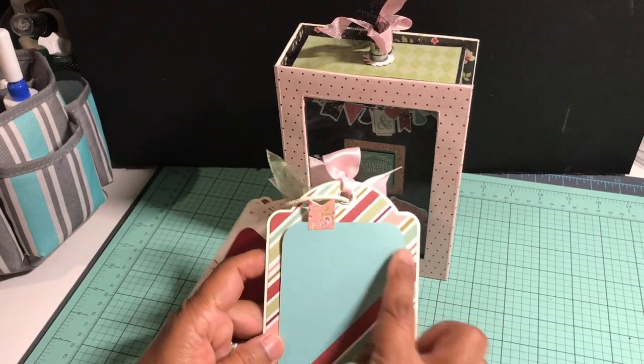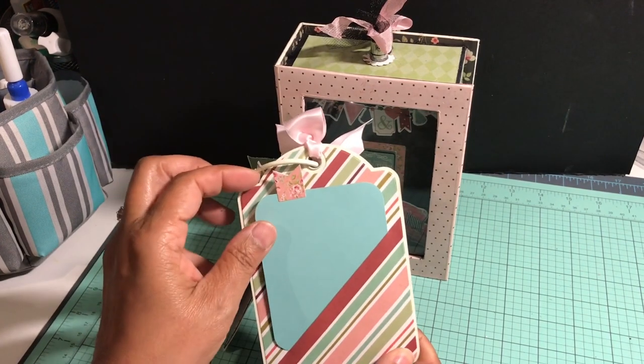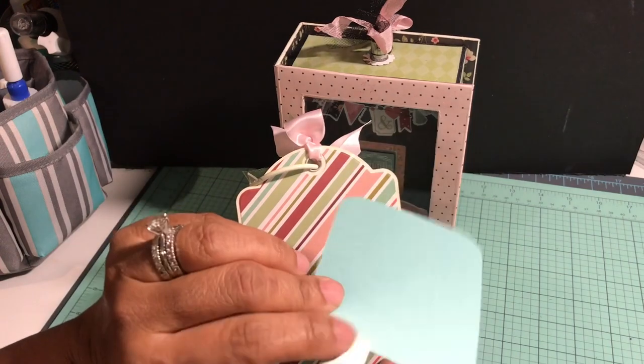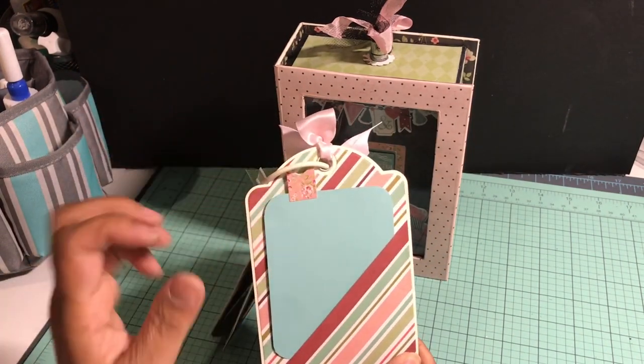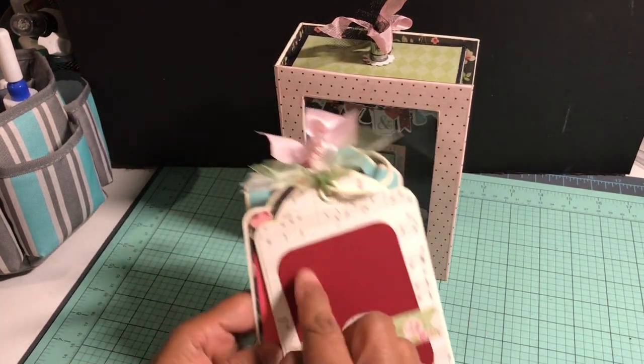On the back of this one, I took some of the striped paper from the collection, cut a slit in one of the stripes to make a pocket, then made a tag and used some sticker elements for embellishment with a banner tab up at the top.